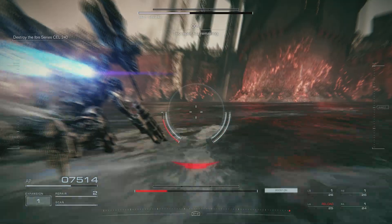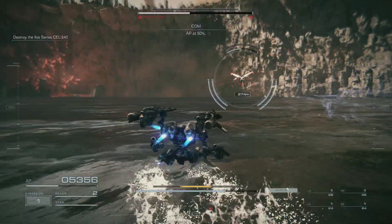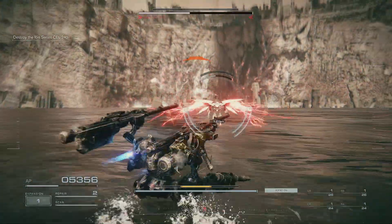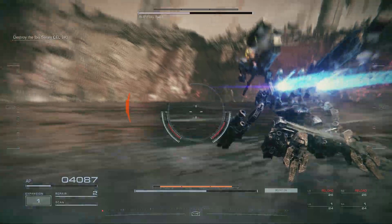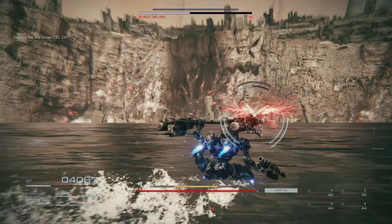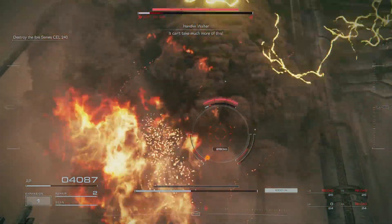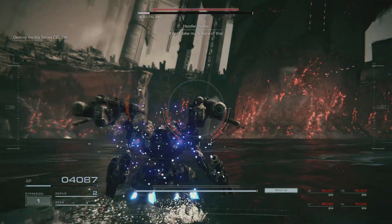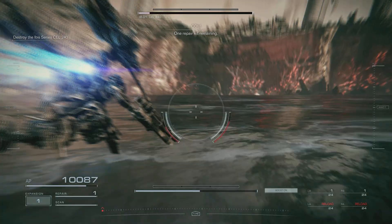Two repair kits remaining. AP at 50%. I can't take much more of this. One repair kit remaining.